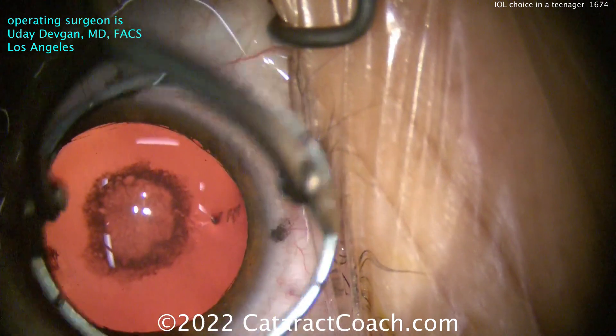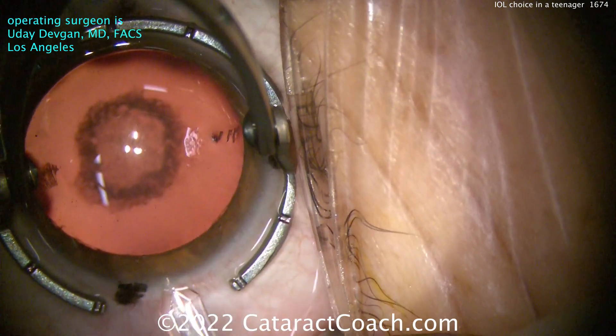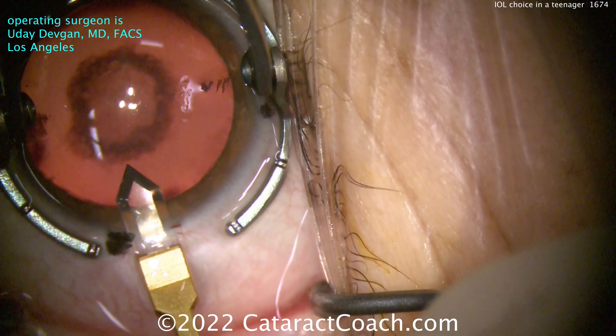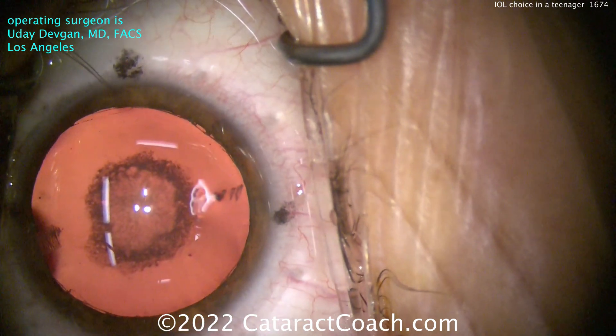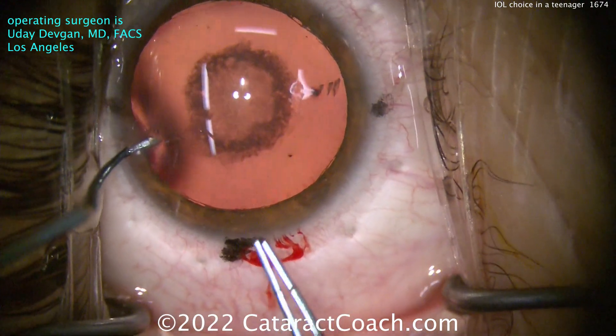There are a couple of eyelashes on the top left of your screen — I see them. We had a hard time putting drapes on this patient because the patient was very nervous. There's the incision — we're making that incision now. That's a tiny diamond blade. We're going to expand the incision to about 2.2 millimeters wide. The patient has the same kind of cataract in both eyes, so the patient is definitely going to need both eyes done.